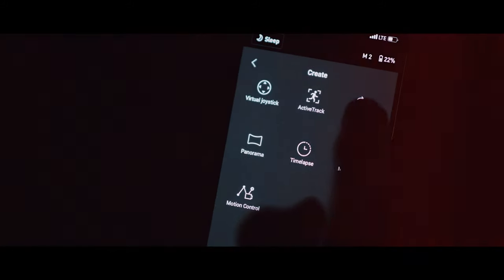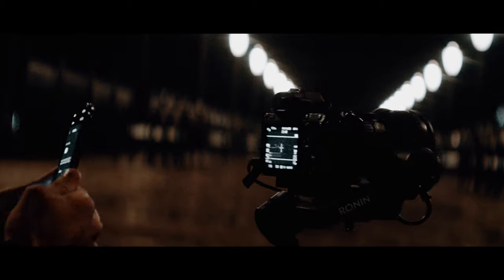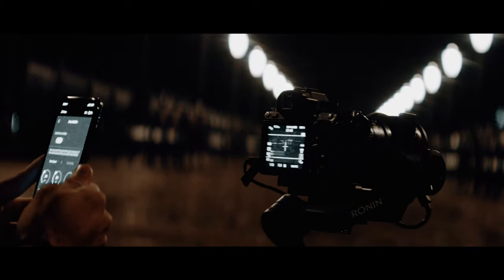This has got to be one of my favorite features — they're calling it Force Mobile. By using your phone's gyroscope, you can motion control the movement of the gimbal with the movement of your phone.